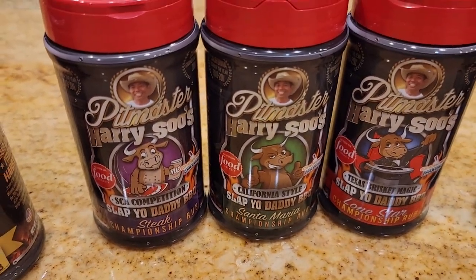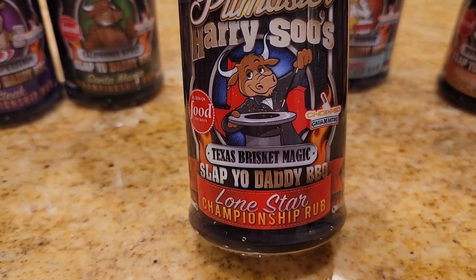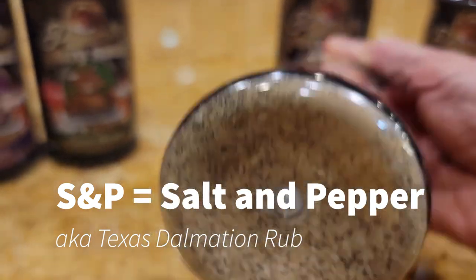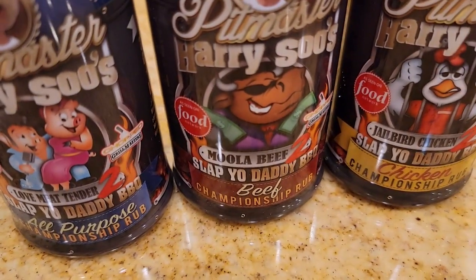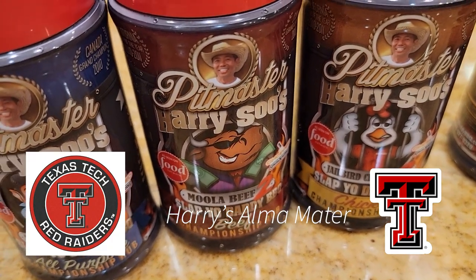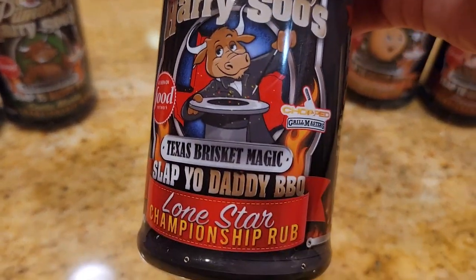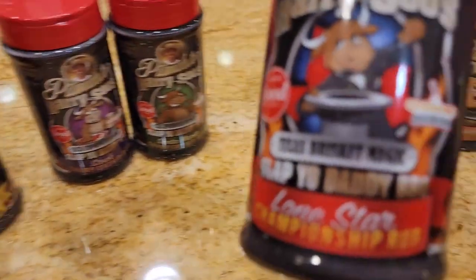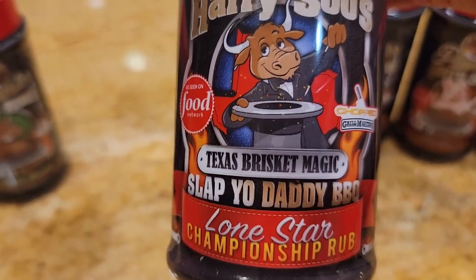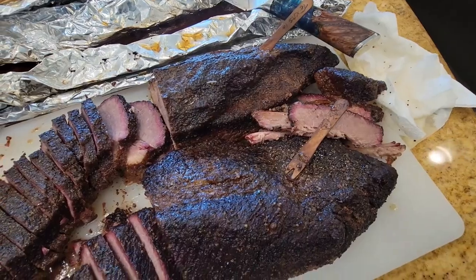Here are my rubs developed for brisket and steak. Here's my Lone Star Texas Brisket Magic rub — it's my salt, pepper, and garlic SPG version of a brisket rub. My Moolah rub has been used for years to win first place brisket, but some folks in Texas wanted a Texas-style SPG without paprika and chili, so I blended a supercharged SPG version with the same umami ingredients as my Version 2 rubs — seaweed, shiitake mushrooms, powdered Worcestershire, and more.